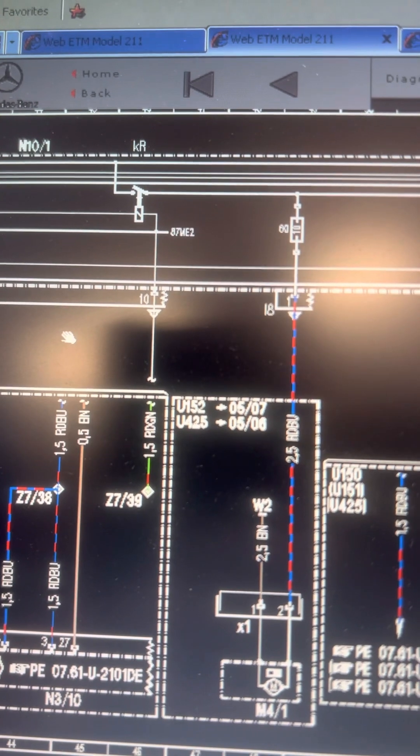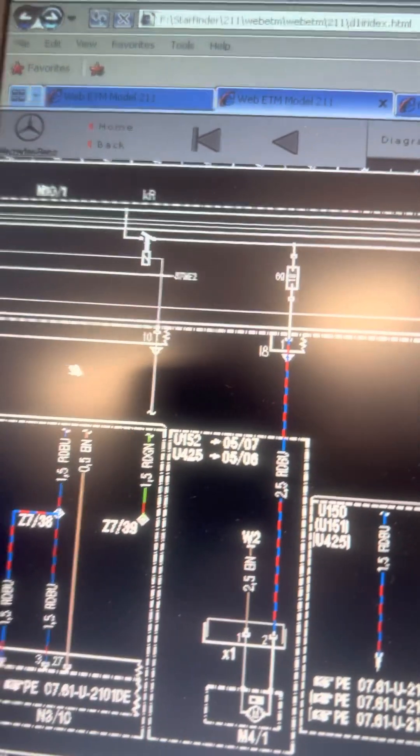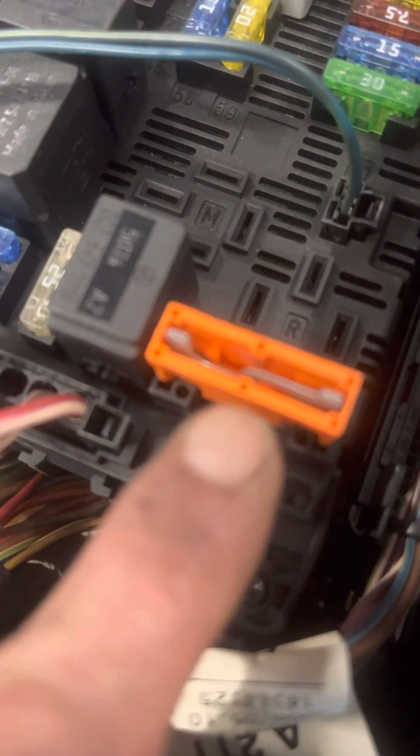That relay gets powered by a Terminal 87 relay, also in that front SAM. For quick diagnosis — it's a little tough to find information on where it's at, but Aldata helps. This is the location for relay R, and if you pull it, you can see the letter R. Fuse 60 is empty since it's not on this car, but there's Fuse 61.